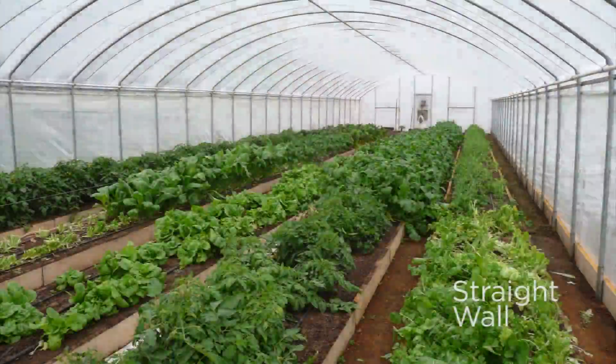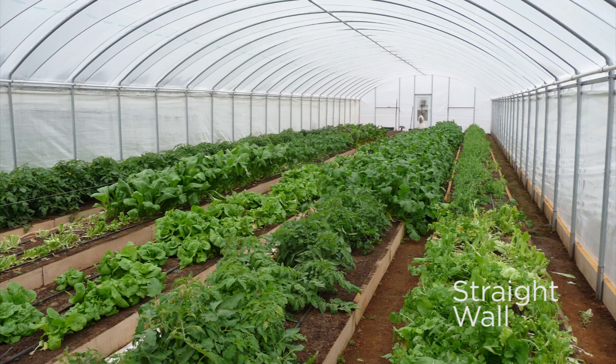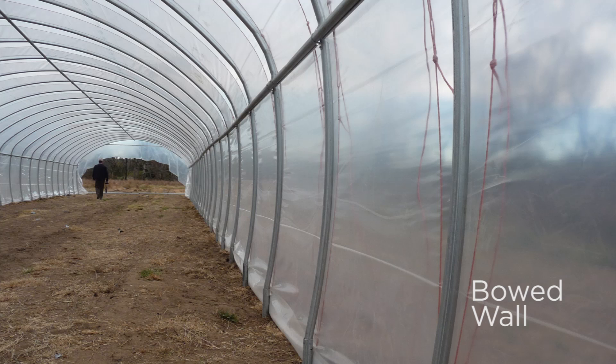But to get a little bit more room, think about these straight wall houses — gives you a little bit more shoulder room, head room. This is the house that we mentioned earlier, this bowed structure, an arched hoop house. It does give you a little bit more shoulder room.